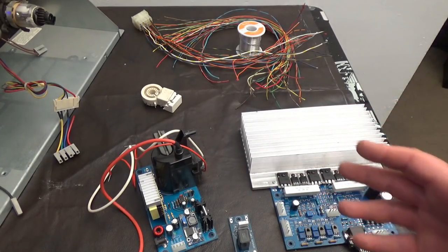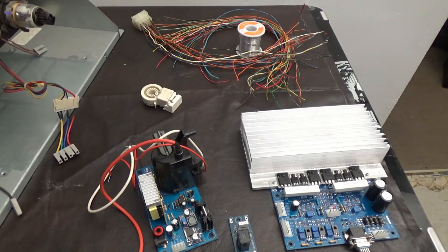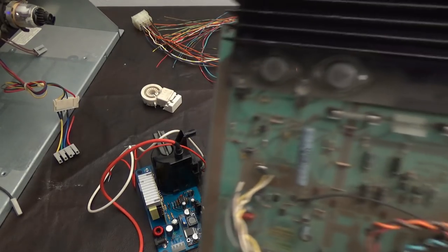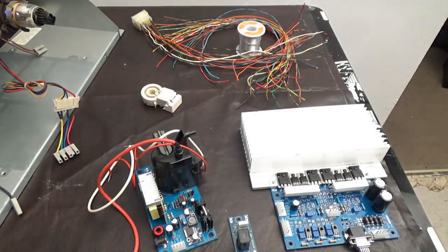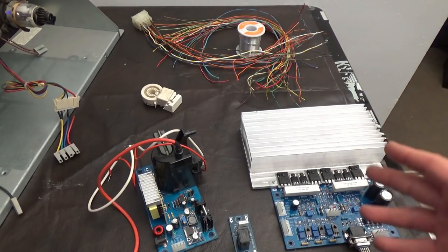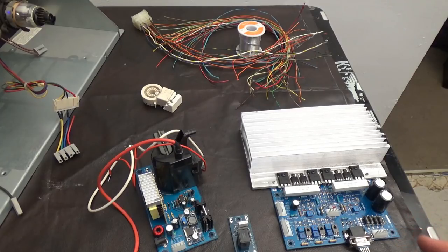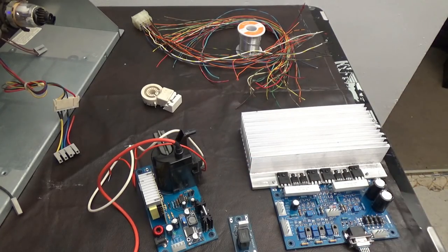Thank you, Fred, by the way. There are several applications that you Vector Collectors might wish you had an Amplifon Atari monitor. Well, guess what? This is a clone of the Amplifon monitor, but it's actually better. It's using modern technology to replace the old stuff. Look how small that is compared to the old Amplifon.